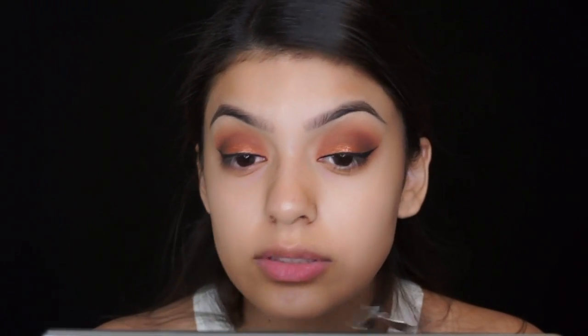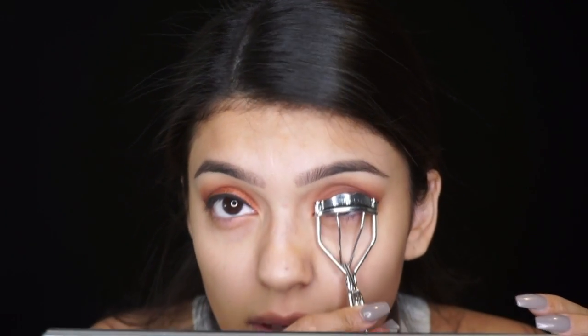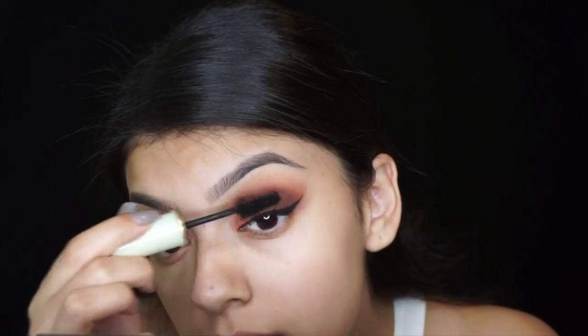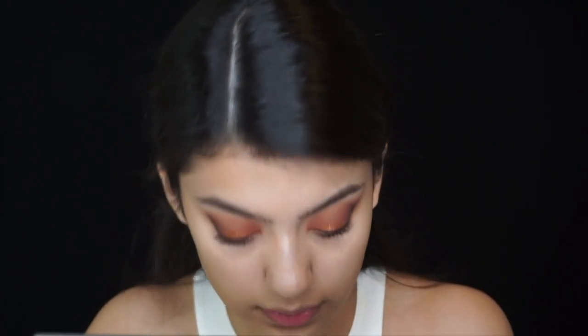Now I'm going to coat my lashes with my Revlon lash curler. Now I'm gonna put mascara on. I'm gonna use the House of Lashes Iconic.